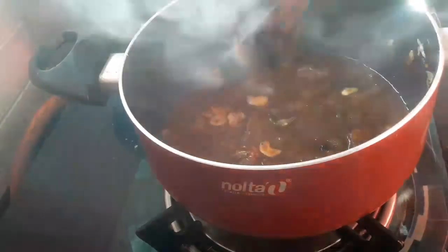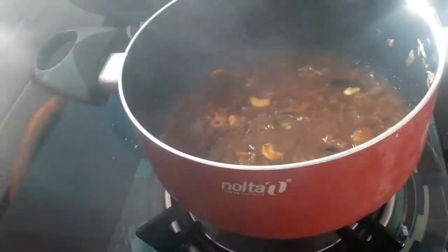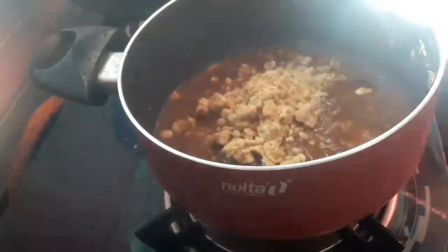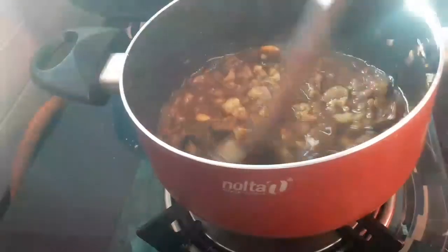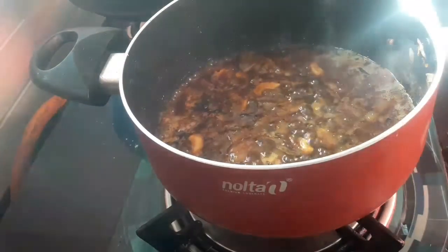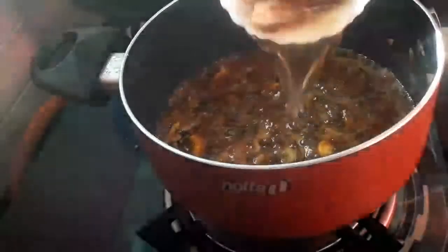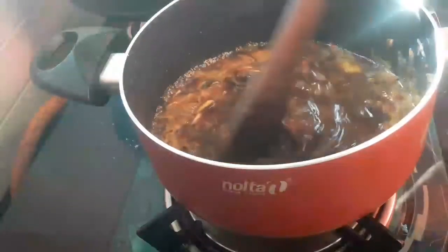Now we are going to put on a high flame on the pan and mix it in the pan. Pour into the pan and mix it. Store it on a low flame.